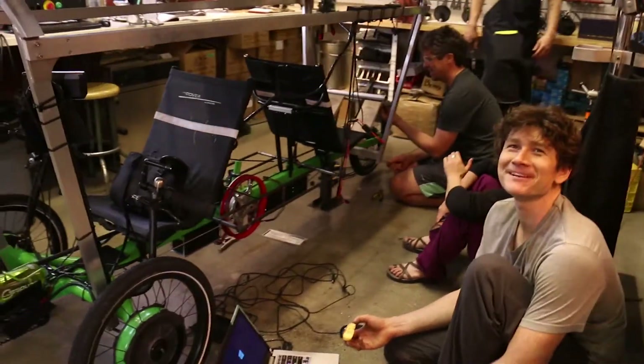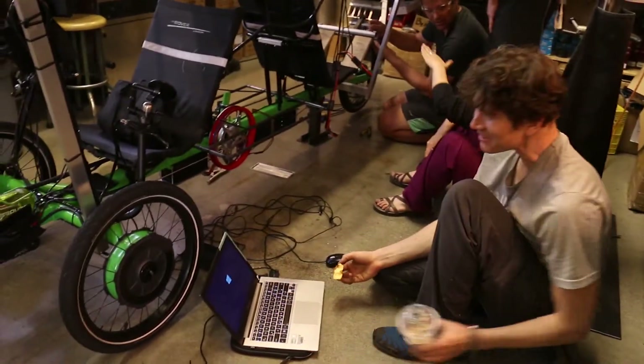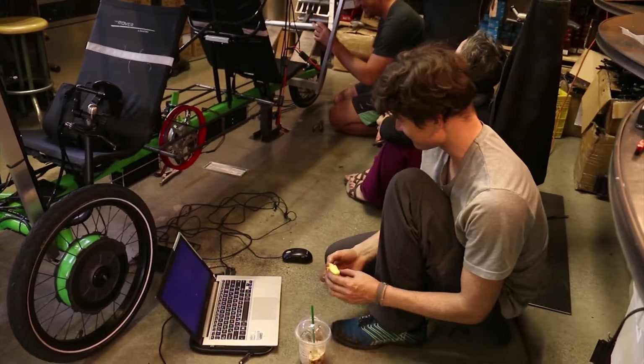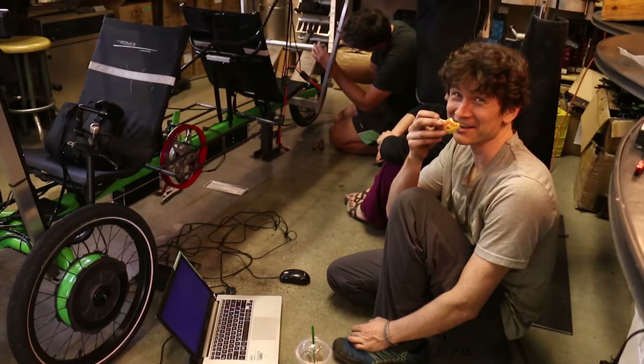I was supposed to ask — am I feeling delirious? I've been drinking the anti-delirious juice all night — that's just not coffee, it was straight up Red Bull and a Big Mac. I am ready to bike 140 kilometers.